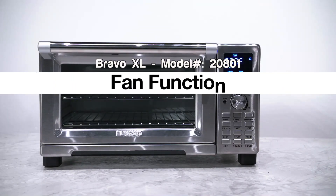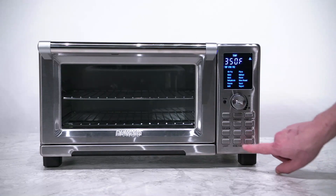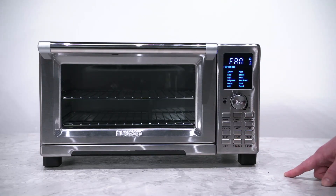To use the fan function on your Bravo XL, press and hold down the warm/fan button. It will display fan 3. Fan 3 is the highest fan speed on your Bravo XL.